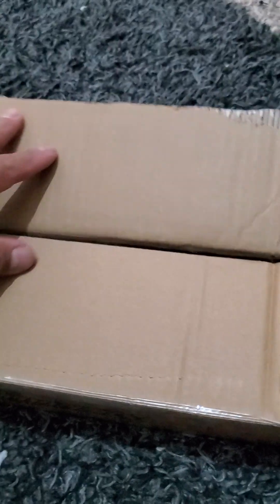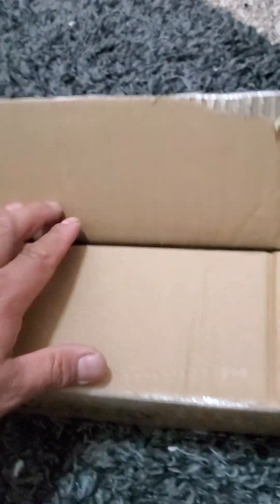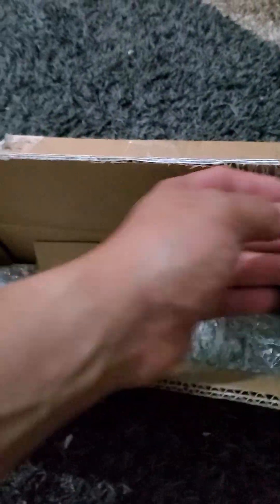The packaging was amazing — no damage, nicely sealed, taped, everything protected. This was coming from their headquarters, so for you guys asking what I purchased from them, let's get into it.